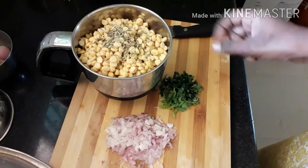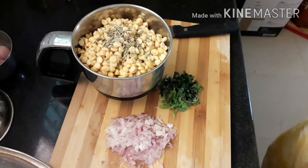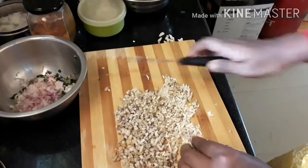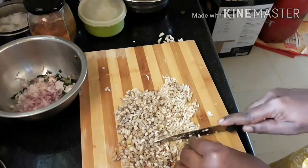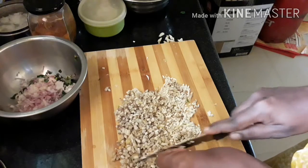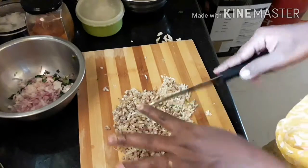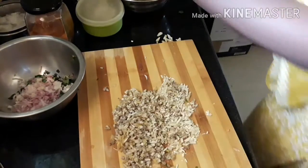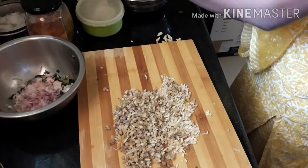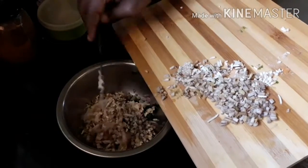Now, in the mix jar, we will put some salt. The last one is to chop it. When we chop it, we will put it in a bowl.